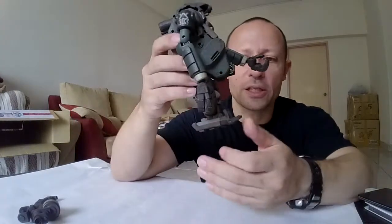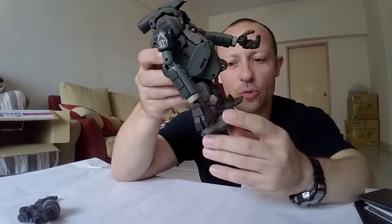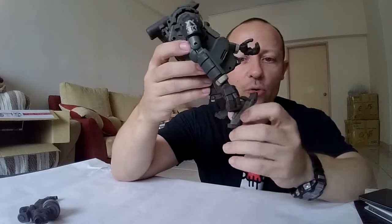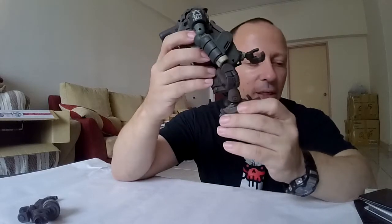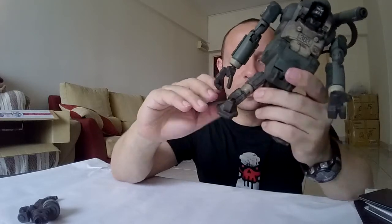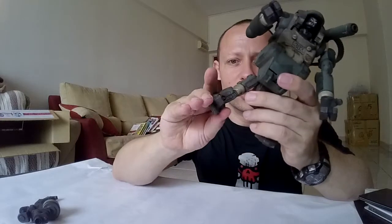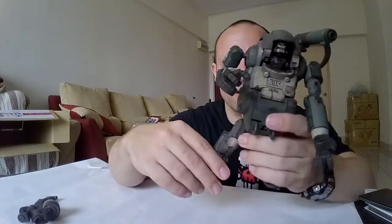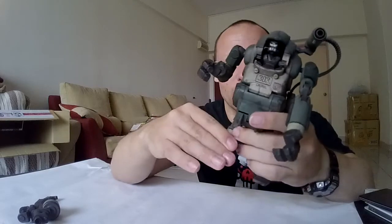Let's go from the bottom up. The feet have articulation on the toes, which helps with some postures. Full ankle articulation, including in and out. So you could do like this, like this, etc. You can do up, down — on his toes, if you want a tiptoeing or running pose, that can be done too.